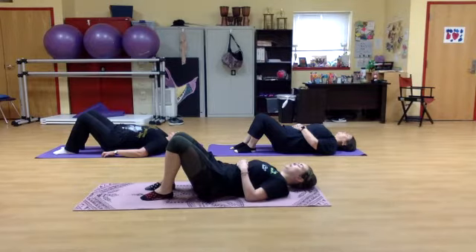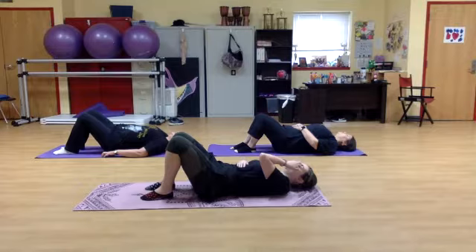This is going to be pretty beginner, but if you find yourself feeling a good stretch, you can hold onto it. Stay in that stretch. If you need to modify, make it easier.